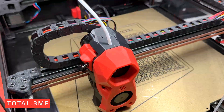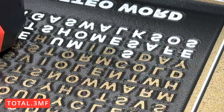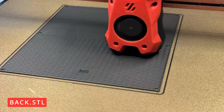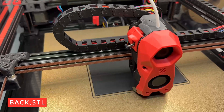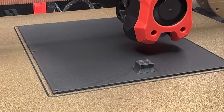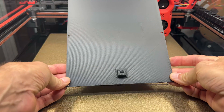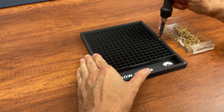And now it's time to print using my Boro 2.4 3D printer, and this is the final result. Now we add the threaded inserts for fixing the bottom of the box using a soldering iron.